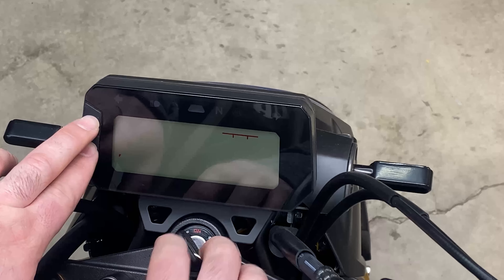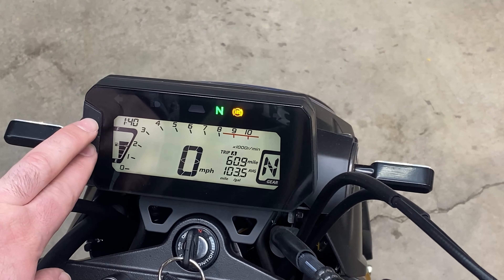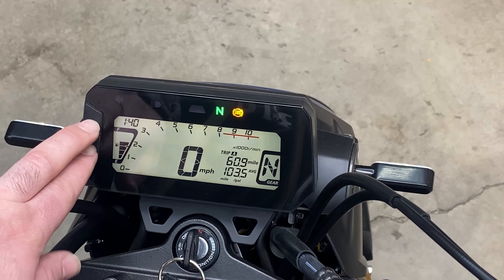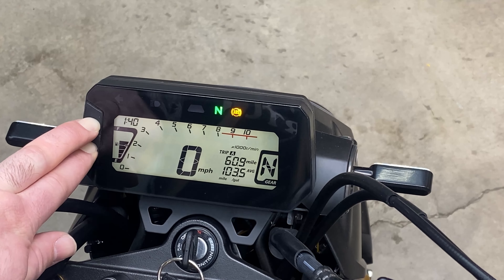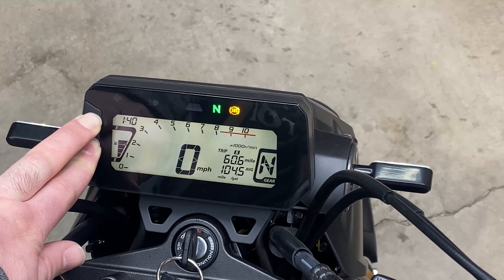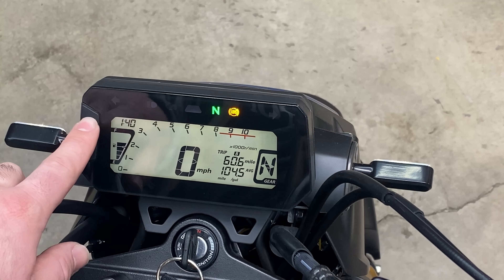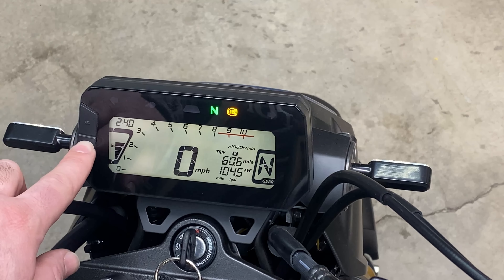Step one: turn the bike on. Then step two: hit your select and your set buttons at the same time, and then wait for the clock to start flashing as you hold. There we go. Your select button will change the hour — you only need to go one.